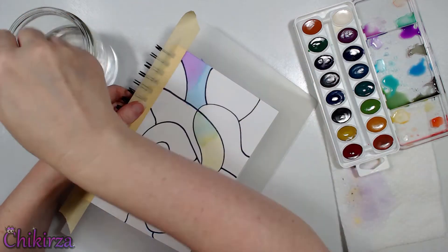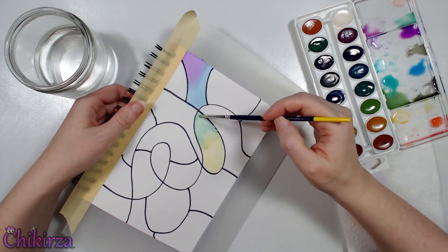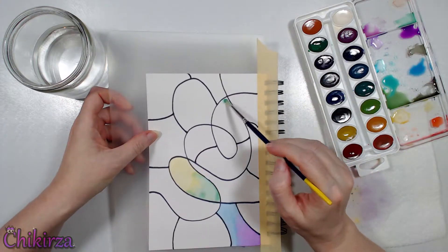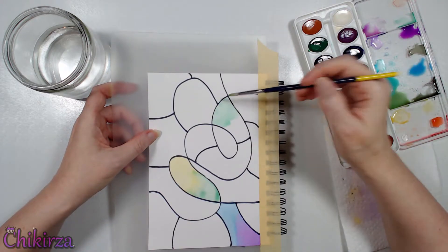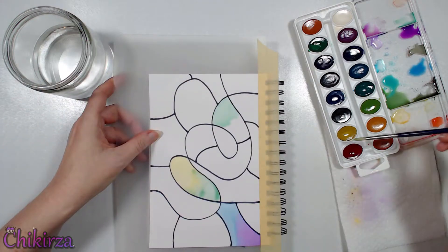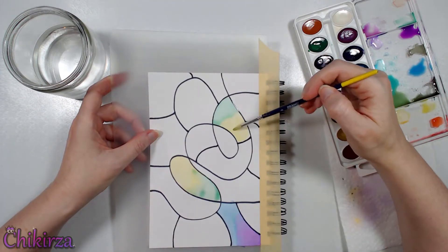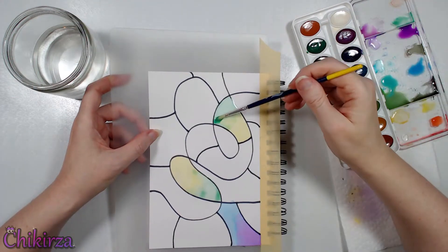Today is a watercolor play day for me. I don't use my watercolors very much because I'm not very good with them. I like watercolors, but I find them very unpredictable. They don't always do what I want them to do, and I find them hard to control sometimes. But I want to get better with them, and that means I'll have to play, experiment, see how I can make them work for me.